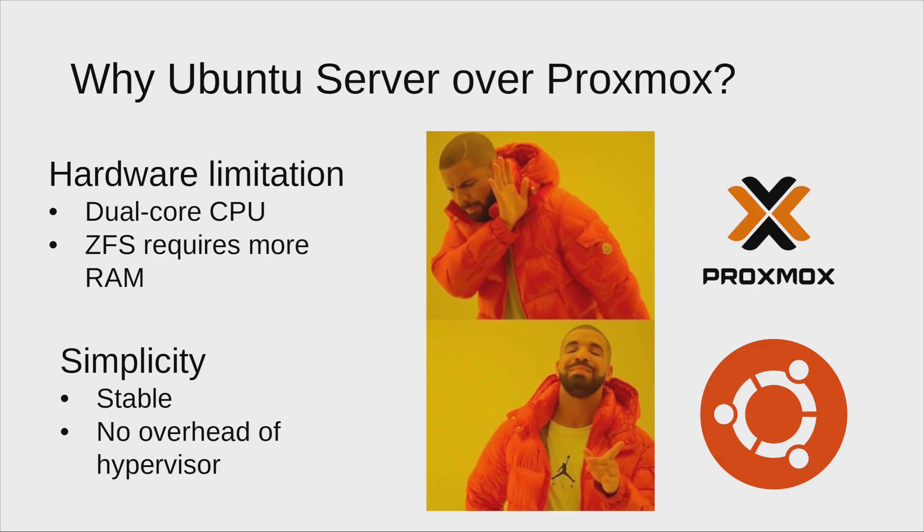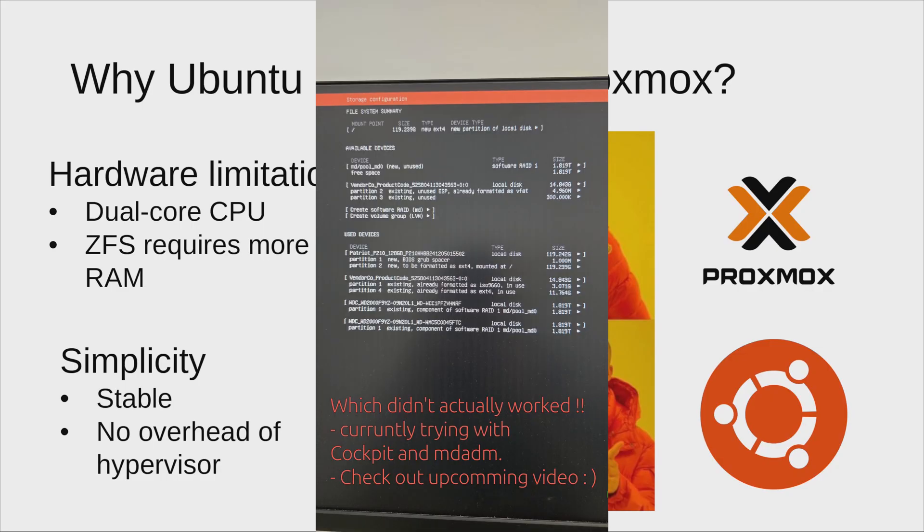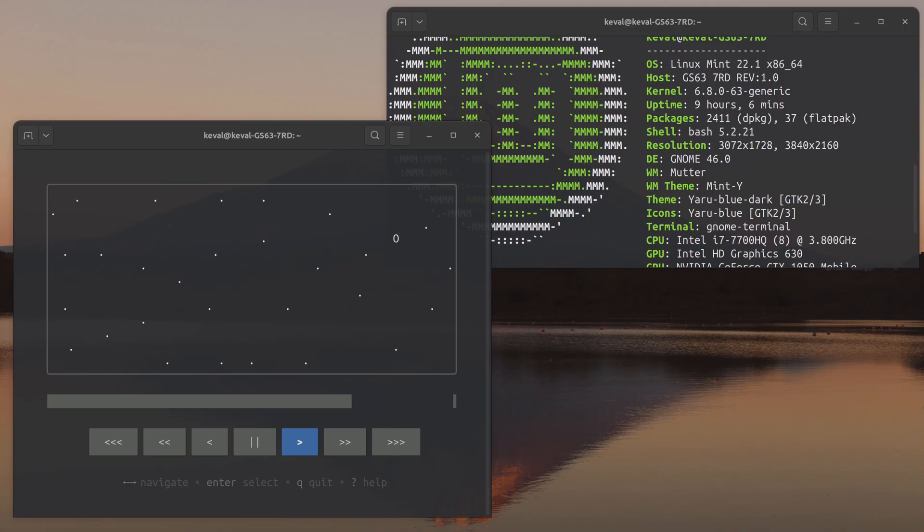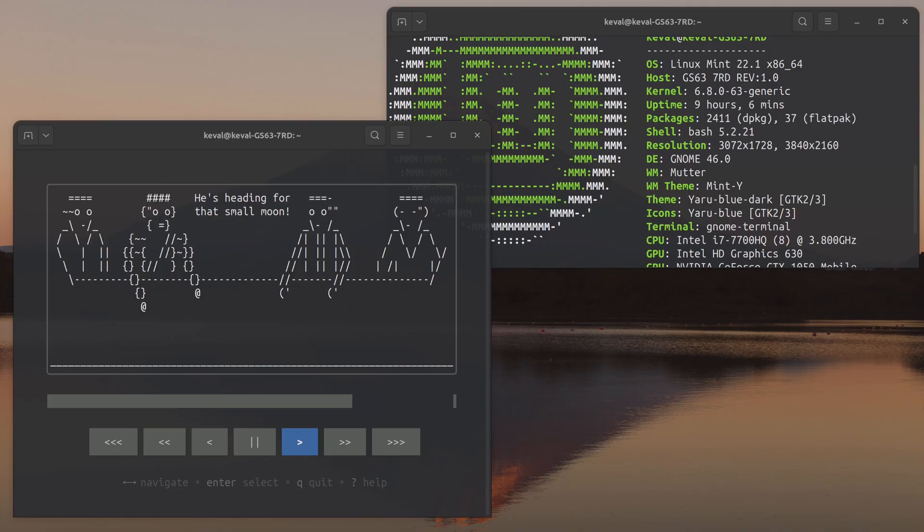I've already set up Ubuntu Server so I won't walk through the installation — I'll link an expert tutorial in the description. I've also done the RAID configuration during installation, which is the easiest time to do it: just select 'create RAID configuration' and choose your two hard drives. In the next video I'll showcase how to install Cockpit and CasaOS on top of Ubuntu Server, along with must-have Docker containers for a home server. Stay tuned and see you in the next one!